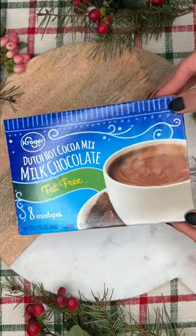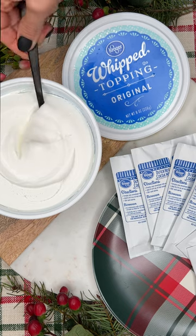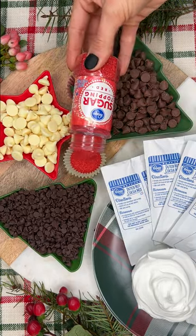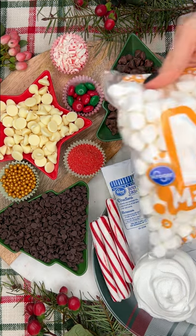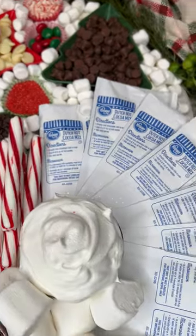Let's make a hot chocolate board together. We're going to start by taking packets of hot chocolate and arrange them on a plate, a generous amount of whipped topping, then we have an assortment of chocolate chips, and of course we're going to have sugar topping and peppermint sticks, marshmallows to cover up any gaps, and look — it's the perfect hot chocolate board!